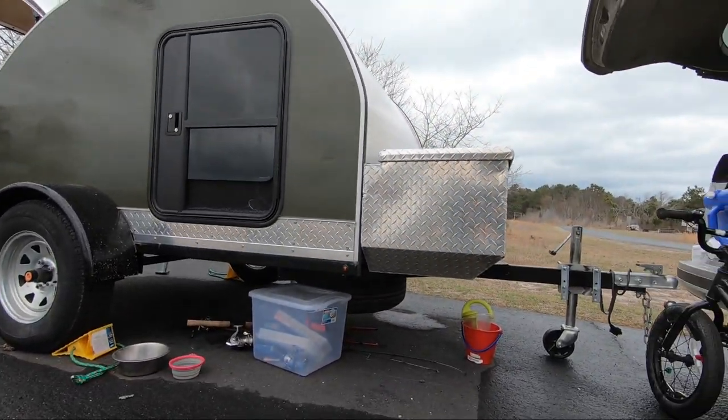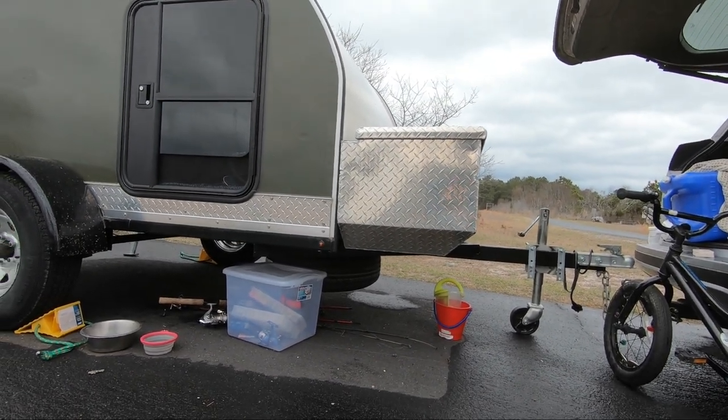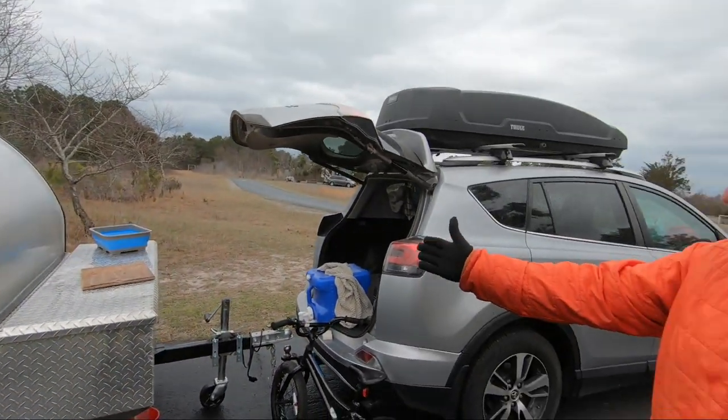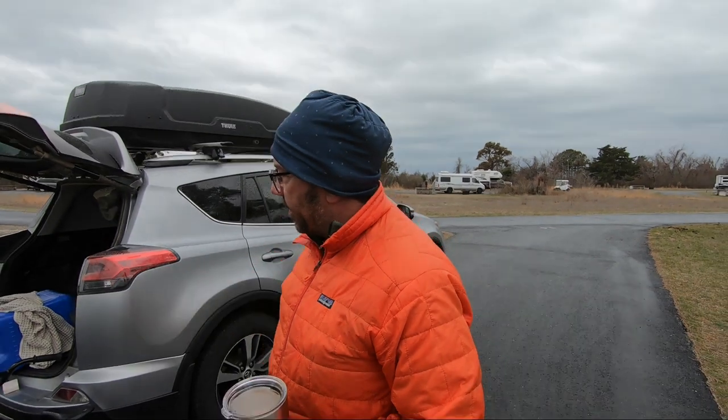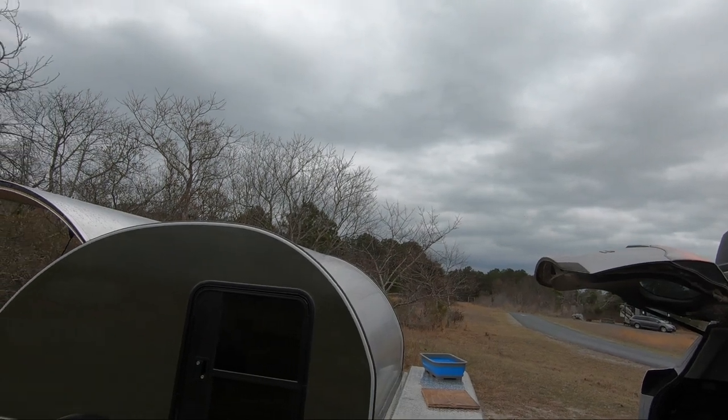We upgraded the tires to 14-inch tires with a spare underneath. The spare is going to eat into your off-road clearance — you don't have much clearance below the spare. We're probably not going to do much off-roading. We might modify it and move the tire somewhere else, maybe in front of the tongue box. That'll give you a lot more tongue weight, but this doesn't look like it has much tongue weight at all.